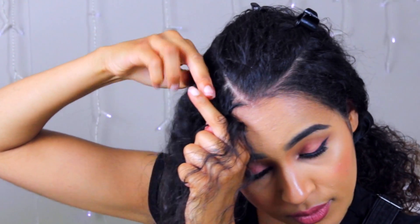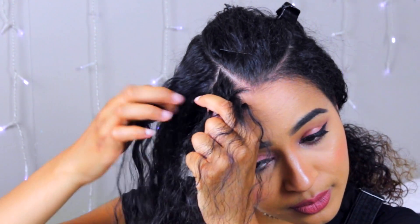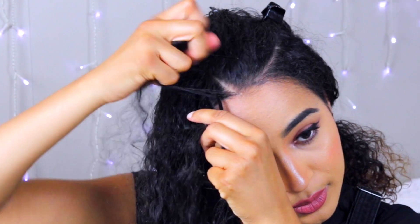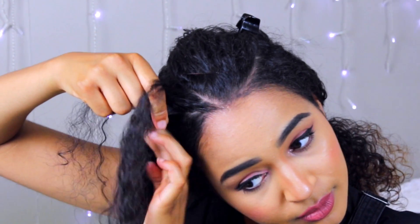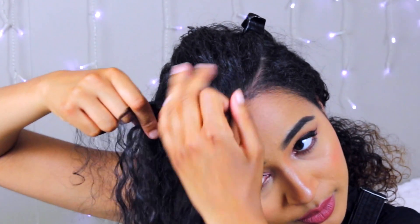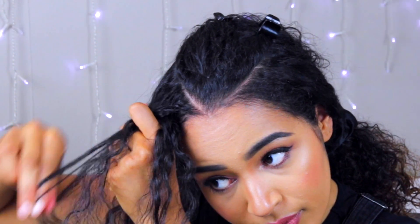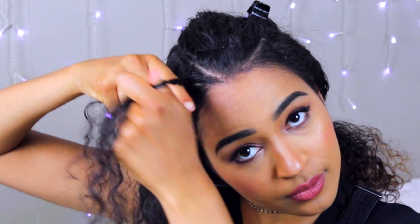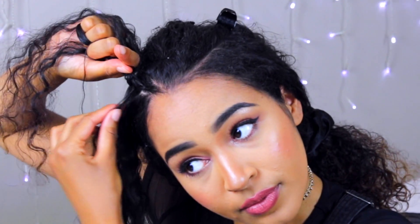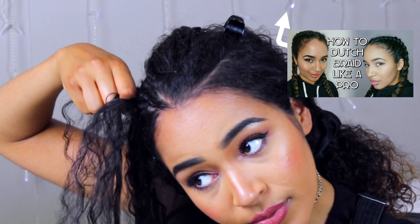I'm doing this super slowly for you guys. You take a new piece of hair every time you take a piece into the middle — so you take the outside strand, bring it into the middle with an extra piece of hair. Then go over to the other side, grab a new piece of hair, combine them together, and bring them into the middle. Take this piece under, grab a piece of hair, combine it with the piece you're taking under, and wrap it. I really hope that makes sense — if not, watch my full tutorial on these kinds of braids or cornrows.